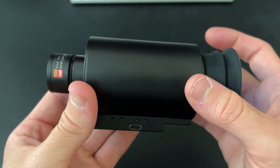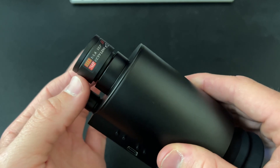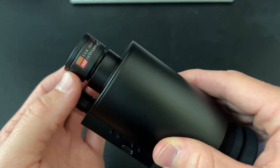Once you have the device turned on, you're going to identify the lens at the end of the device. This is a manually focusing device, so you're going to have to manually bring the image into focus prior to use.